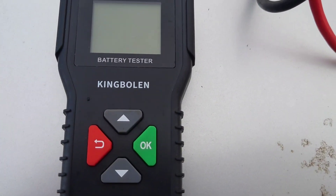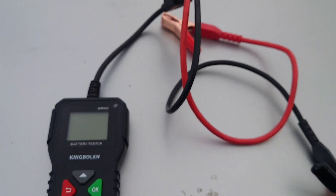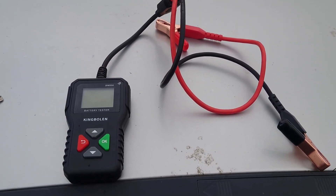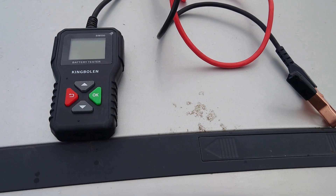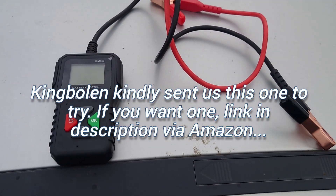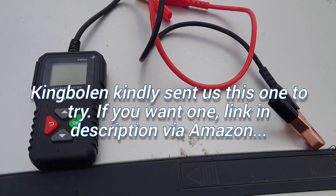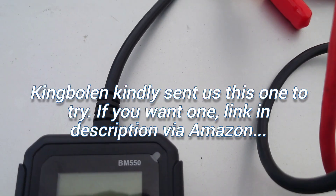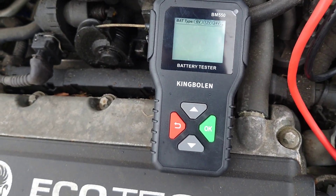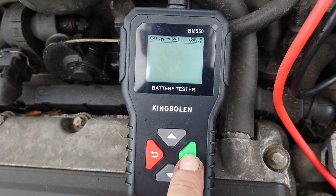This little device is a King Boland battery tester, costs about 25 quid. I've been looking for one of these for a while because I've got so many cars and so many batteries lying about. It's good to test the condition of them and make sure we're not going to get caught out over the winter with a poor condition battery. First up, we've got it connected to the Corsa battery — this one's brand new. We select 12 volts and a CCA of 380, just a baby one.